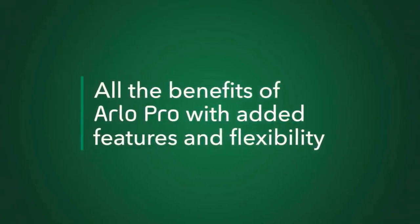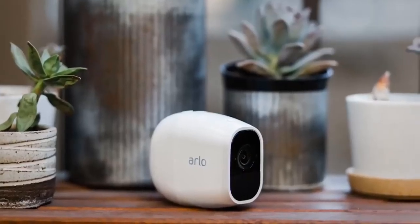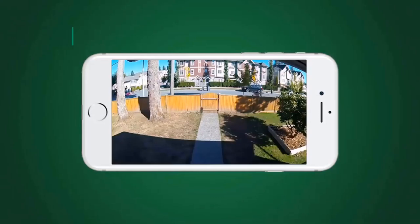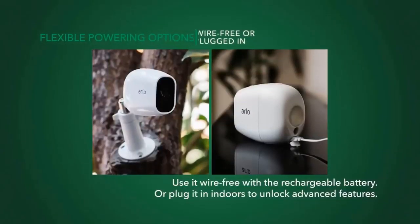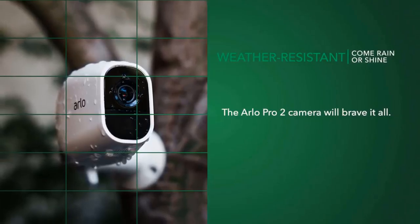The camera that still leads the pack in terms of ease of use is Netgear's Arlo, and the newest addition is the Arlo Pro 2 — its latest wireless camera that works both indoors and outdoors. Right away it checks three main boxes: no wires, 1080p HD streaming, and weatherproof. It also features free cloud storage for a week, two-way audio, a rechargeable battery that lasts six months, and a 130-degree field of view.